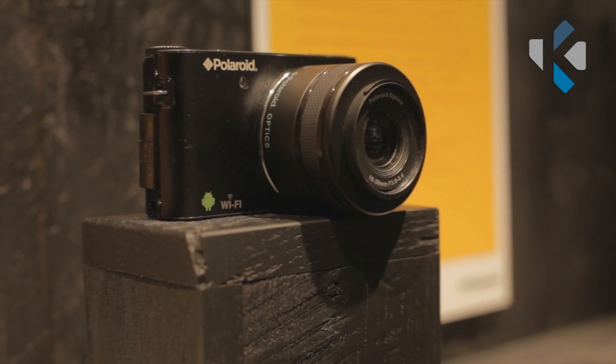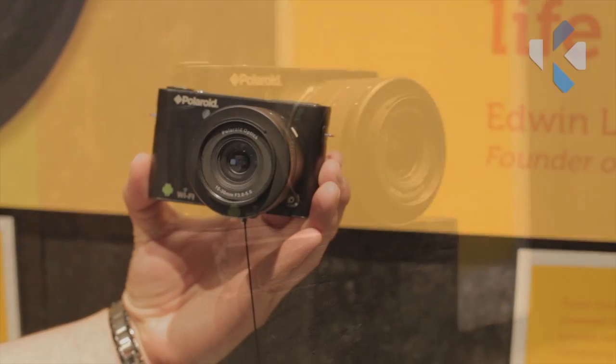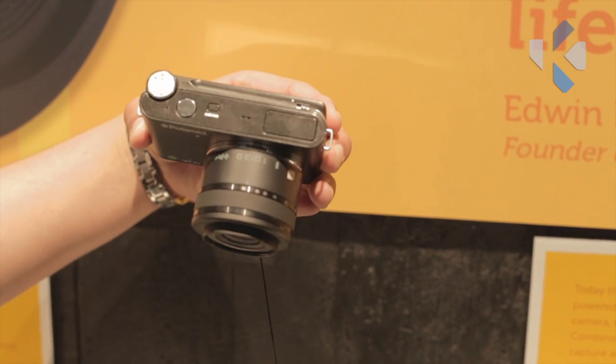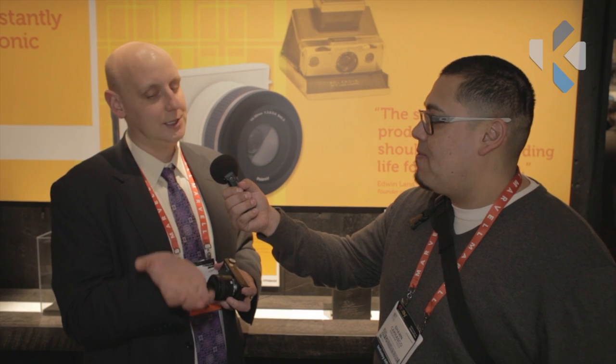About five years ago, interchangeable lens cameras were basically the purview of a professional photographer, somebody who understood how sensitive that sensor was. The consumer for these types of Polaroid cameras is sort of the mom looking to take a step up into a more functional camera, or a dad looking for something fun to show off on the weekends. As prices of interchangeable lens cameras came down, consumers came up — but they would take the lenses off, put the camera in their pocket or bag, and that basically destroys the lens and the camera.